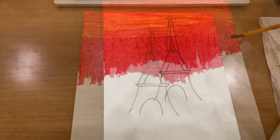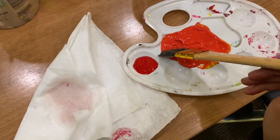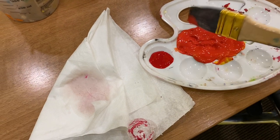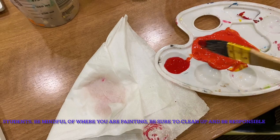Here I am using this brush — on one half I'm going to go ahead and put orange and on the other half I'm going to put red, and with that I'm going to use it to blend the two colors together.